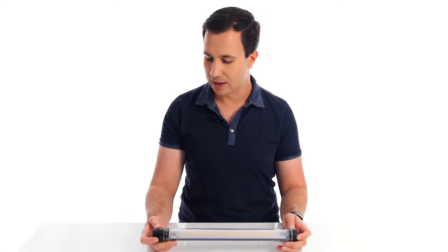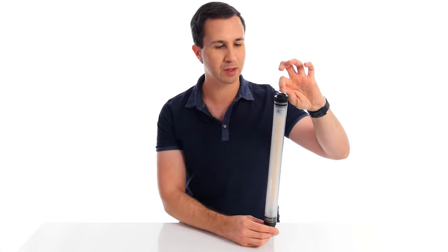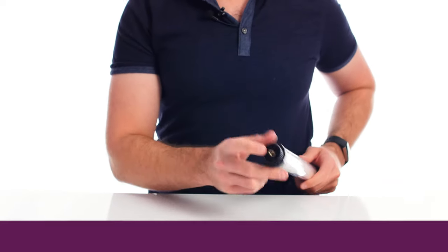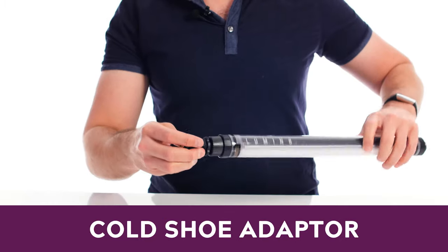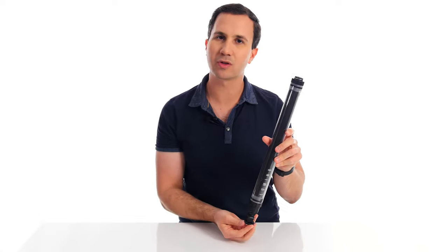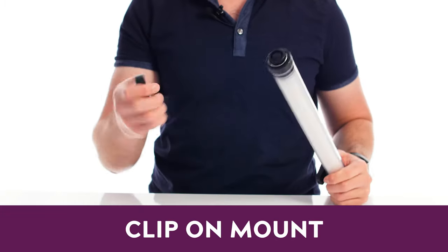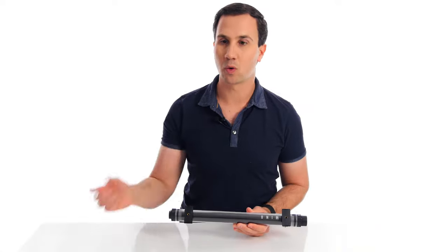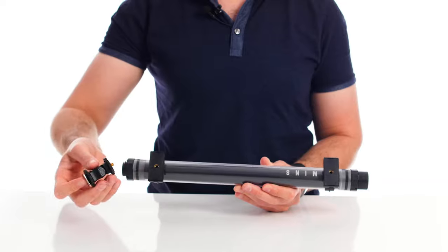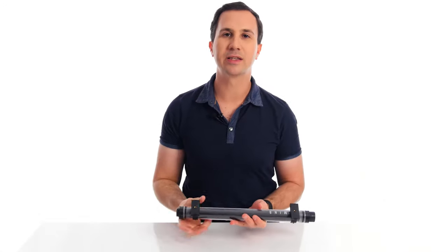Let's talk about the mounting options, which is where this light really comes to life — one of the most ingenious things about it. Starting with a basic option: there's a D-ring on top so you can suspend or hang the light from a hook or string. On the bottom it has a quarter-20 mounting screw so you can attach it to just about anything. It also comes with an included cold shoe adapter so you can mount it vertically on top of your camera. But my personal favorite is these two clip-on mounts that come with each light — you simply snap them on, and they also have a quarter-20 on the bottom.